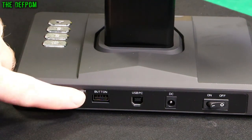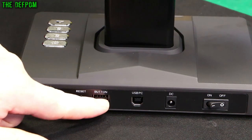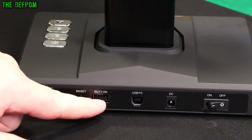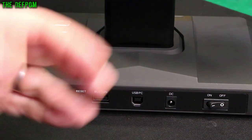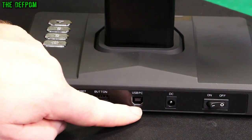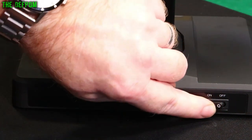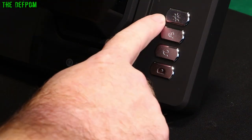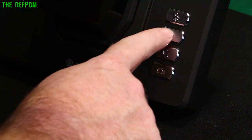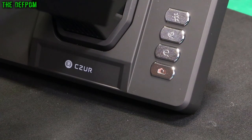On the back of the unit you've got a reset button in case something goes wrong or it crashes, a USB port, USB PC which is the USB-B connection, and a DC input. There's also a hard power switch on the back. On the side of the unit there's lighting plus and minus controls, and a camera icon which you probably use to actually take the scan.